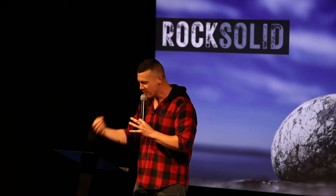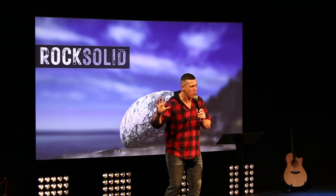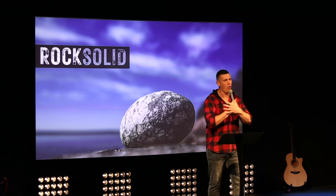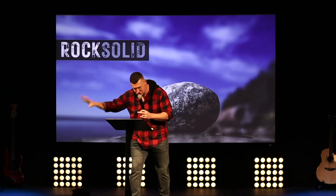Usually 'rock solid' is a compliment. You can have a rock solid performance — faultless at work. In a dangerous job you want a rock solid co-worker who does what they're supposed to do, efficient and competent. As a friend, you'd like to build a friendship that is rock solid — immovable, stable, strong. We all like to have rock solid, dependable people around us that we can trust.